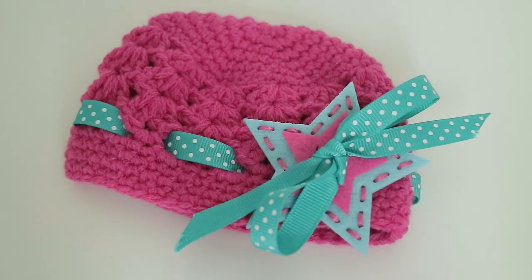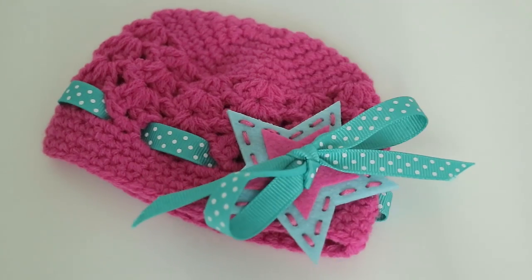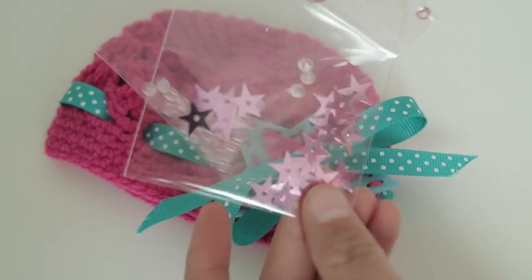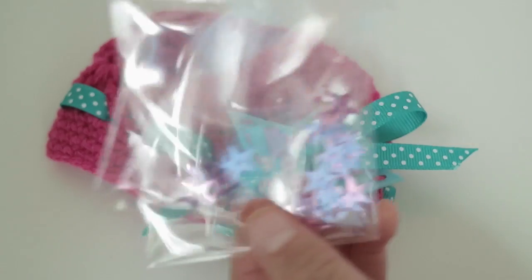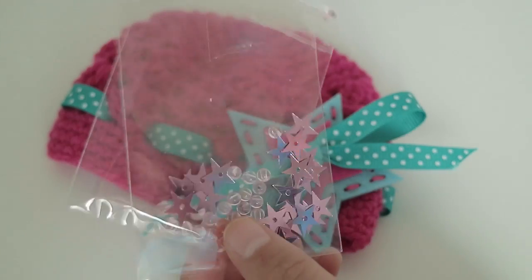So now that we've finished everything on the hat — like the ribbon and the stars — we can just take these little beads and super tiny stars, and just sew them anywhere on the hat.